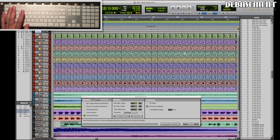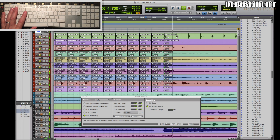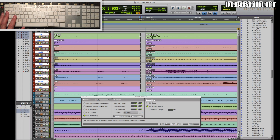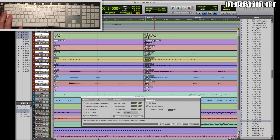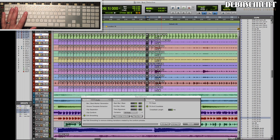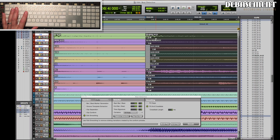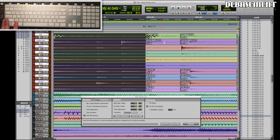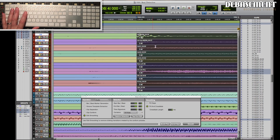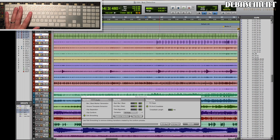I'll put a marker in here so we know where that point was and let's have a listen from the previous Beat Detective to this one. Our next little section is already a little bit out, so we could continue on and do this. I'm going to delete that fade, trim this back, tab up to the transient, grab this section of drums, and drag it right onto the click. The issue where it didn't all move together is because there are edits later on in this track.